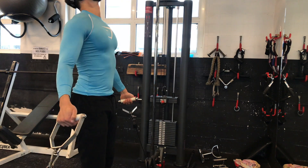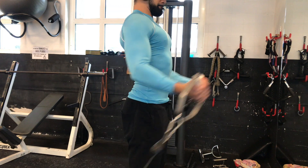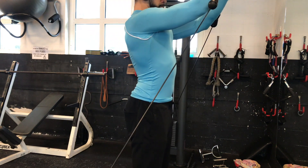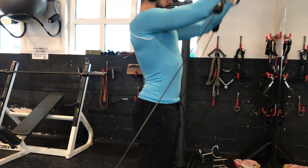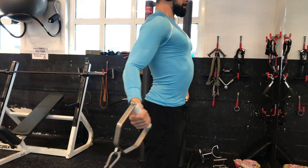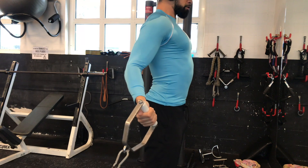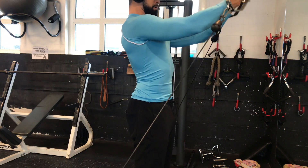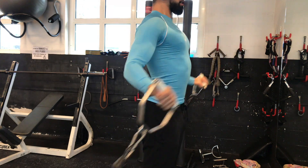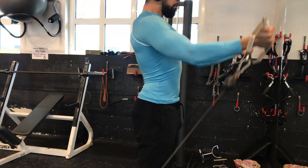Then I went over to the third chest exercise, which is the cable upper chest flies — or upper chest crossover, however you want to call them. I did a lot of sets of those, like five sets. My tip here is really to figure out what angle feels best for you, because that's an isolation movement, so you have to focus on your mind-muscle connection to really squeeze and contract your chest.